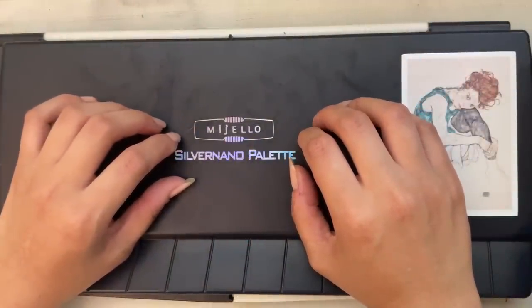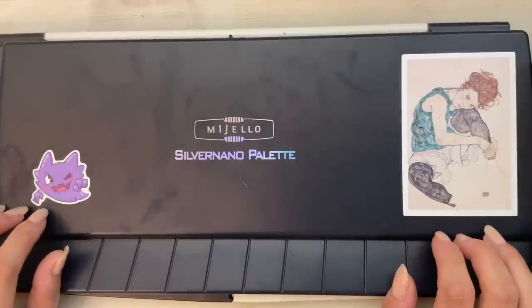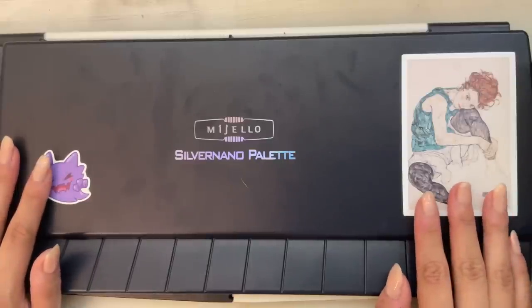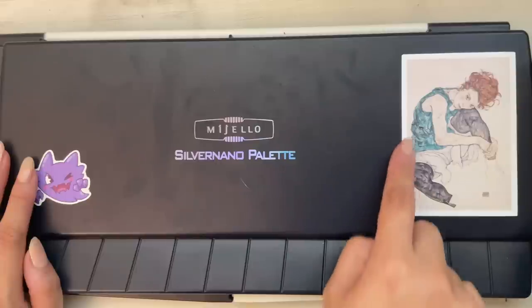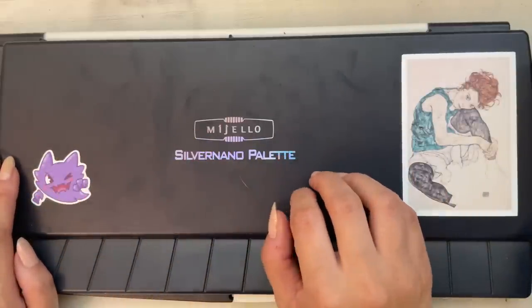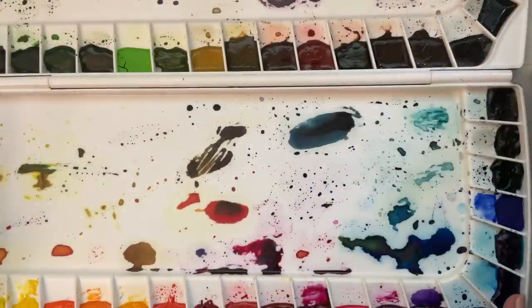Let's start with this bad boy. This is a Mijello palette and it holds my Mission Gold paints — the regular introductory set, not the pure pigment set. It has an Egon Schiele sticker and a Haunter sticker, two of my favorite things. This palette is far too ginormous for me to show the entire thing on camera, but these are what the paints look like.